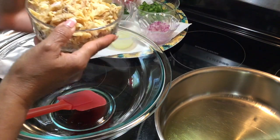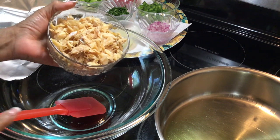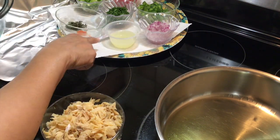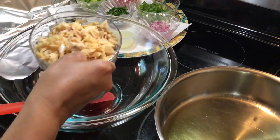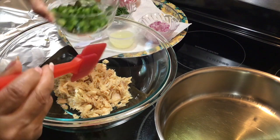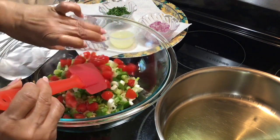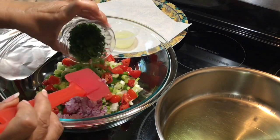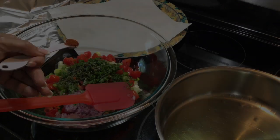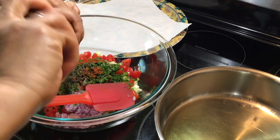In this bowl I'm going to start with my codfish, or my bakalajita, and over here I have all of my other ingredients that I will be placing in this bowl. I'm going to start with my codfish — in no particular order guys. Just remember to check the description box for all of the measurements and the ingredients.